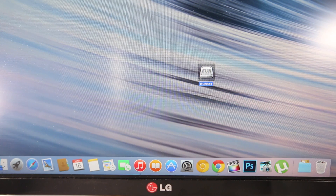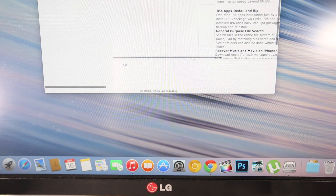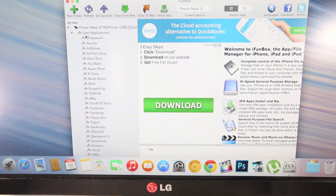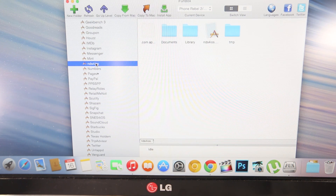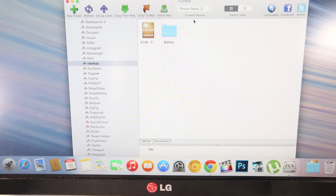In the download provided, you'll get a link to iFunBox. For this application you do not need a jailbreak — you can still transfer all the files you need. Go ahead and right click, open it on a Mac or run as administrator on Windows. In iFunBox, go to user applications. If you want to put a Nintendo DS ROM, go into NDS for iOS. For the PlayStation emulator, go into PPSSPP. Then go into the documents tab on both of them — and as you can see, I already have a ROM right here.